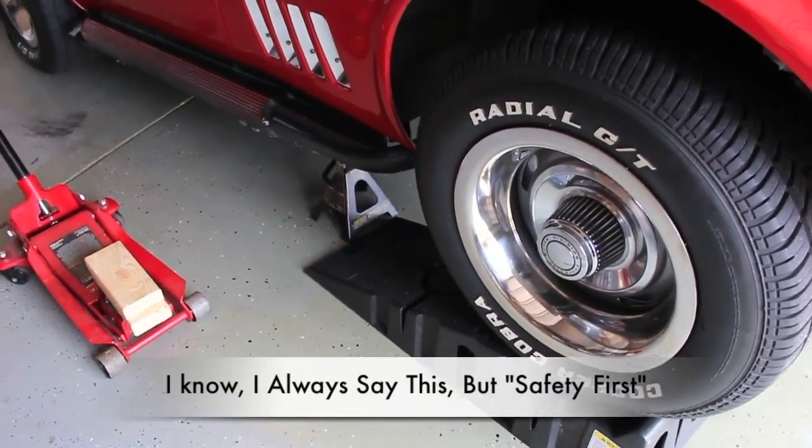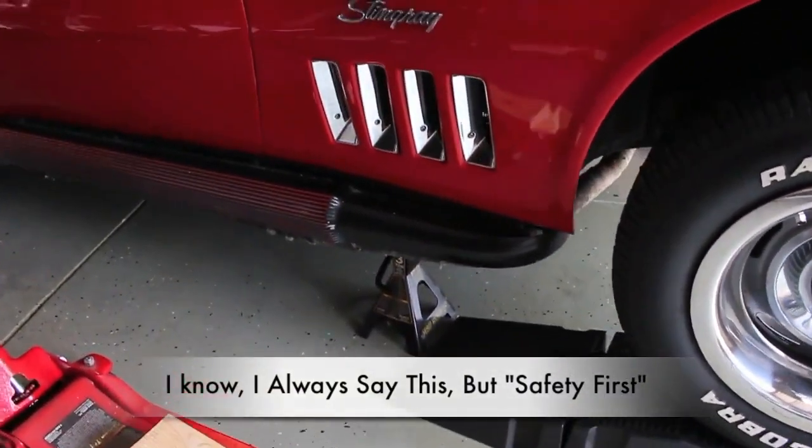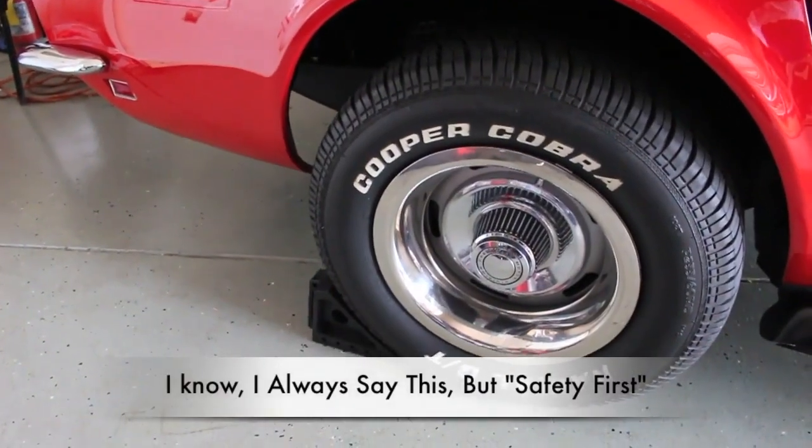Go ahead and jack the car. I always put it on the Rhino ramps. I then put jacks under it to include wheel stops on the rear. Always better to be safe than sorry.